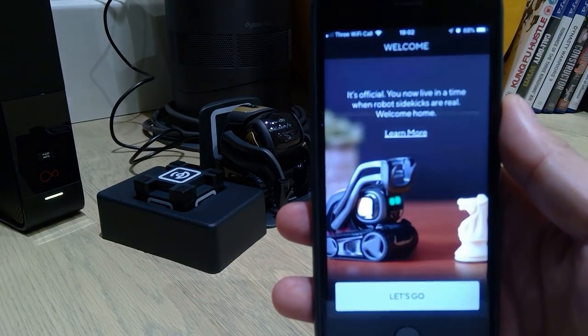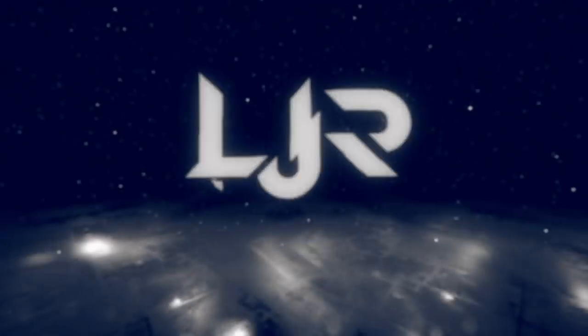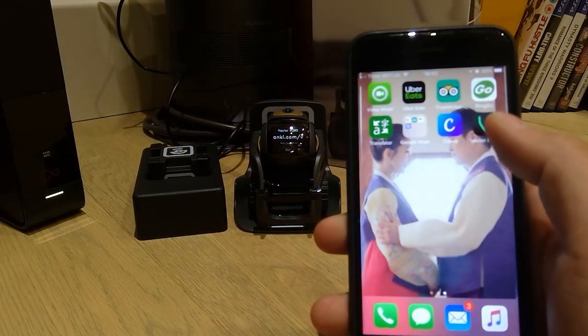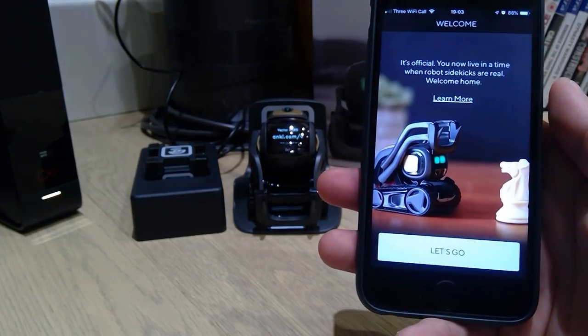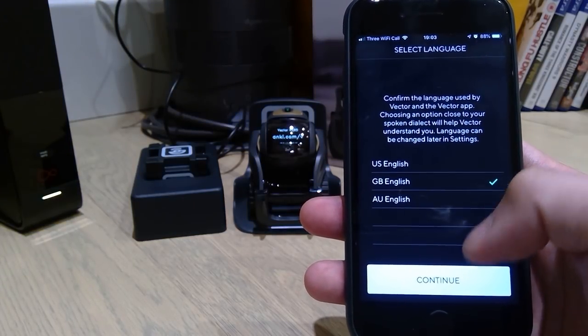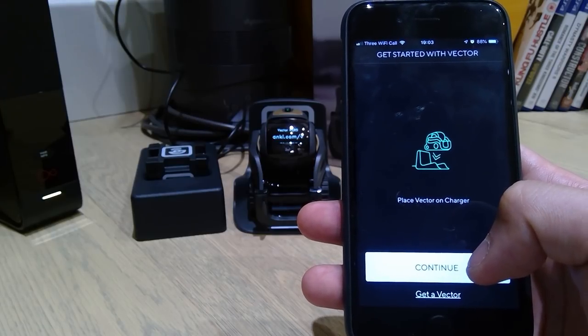So let's start with this now. Going into the Vector app, it says 'Let's go.' It's official. So select language, confirm — GB English — and continue. Then 'Get started with Vector.'